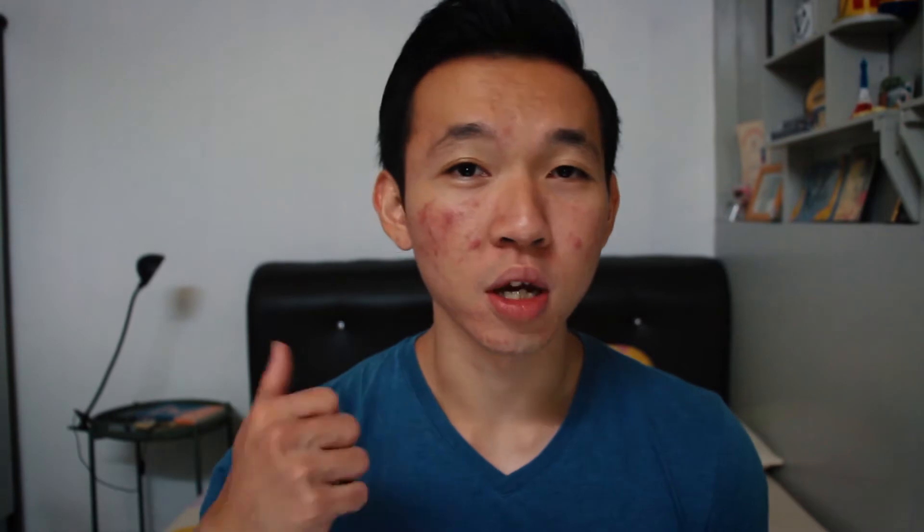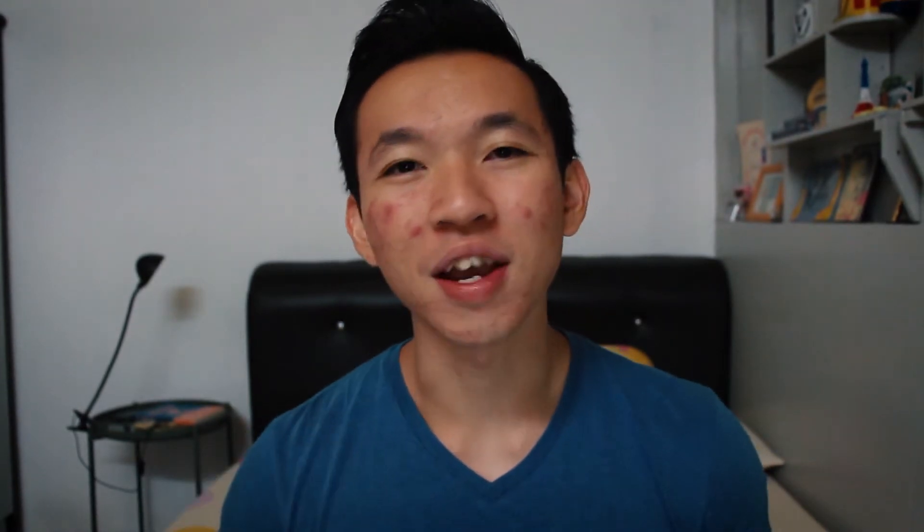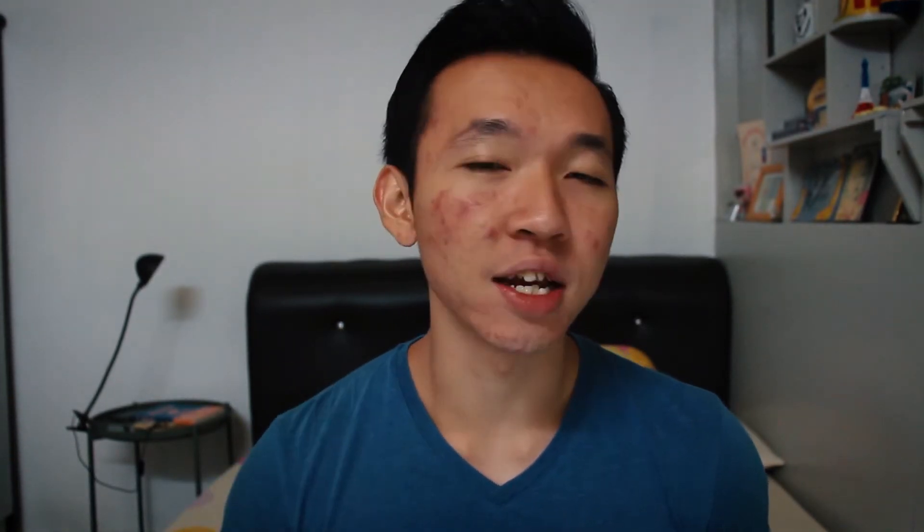But trust me, when you put in the rest and you come back, you will be stronger, you will have higher motivation and a higher desire to workout and put in the best workout you can. Because you've been resting for the past one or two weeks and you are eager to start — that fire in you has burned all the way up again and that's where you'll push harder. So take the necessary time to recover and allow your body to recover itself.